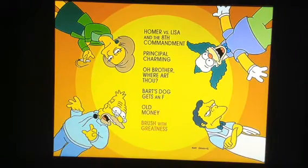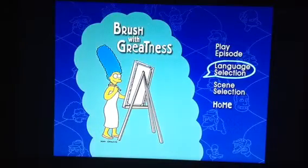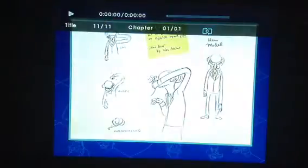The final Easter egg on this disc is found in 'Brush With Greatness'. Go to language selection, and go to the picture of Mr. Burns here. Press Enter and we get some concept sketches of Mr. Burns.